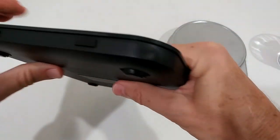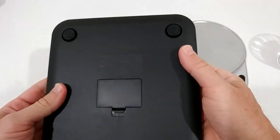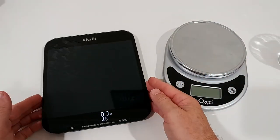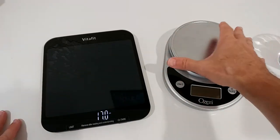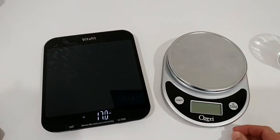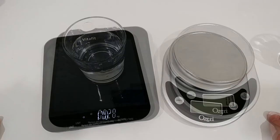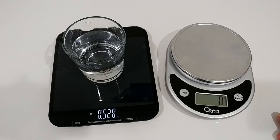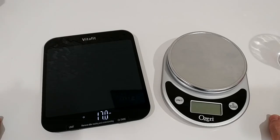For $20 we can definitely not complain. From the side it looks like glass — very beautiful, very sleek design. It's a huge upgrade over the old one. Another clear advantage is the illuminated display compared to the old scale, which is a little bit hard to see when it's darker.